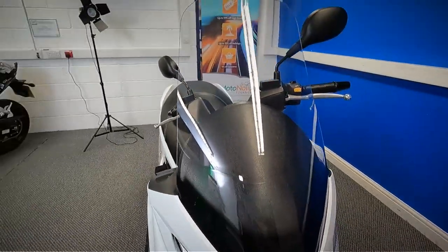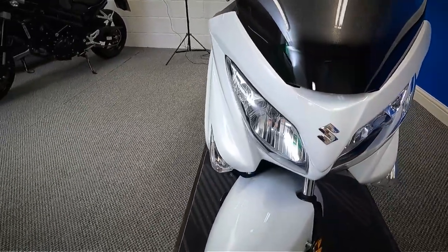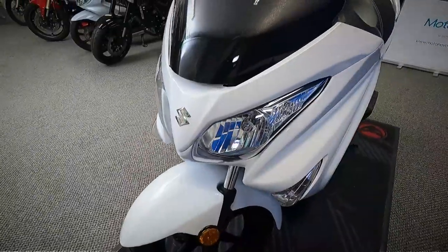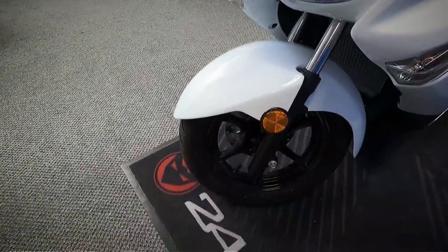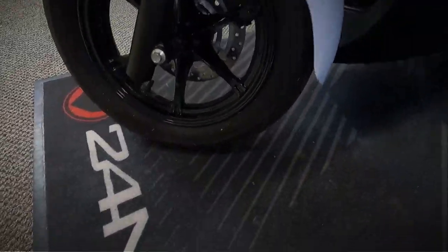So what we'll do is start at the front and work all the way around the bike. It's in a nice metallic white. It does also have ABS on this.